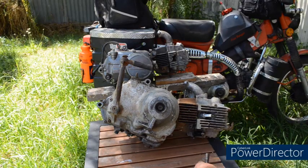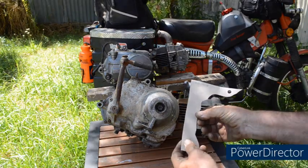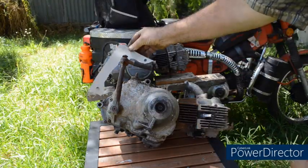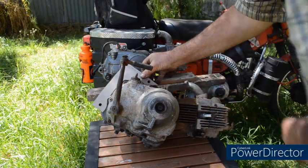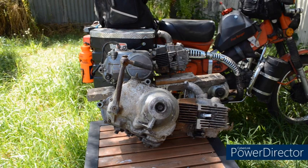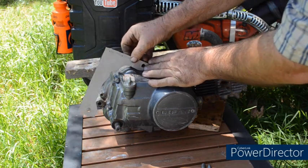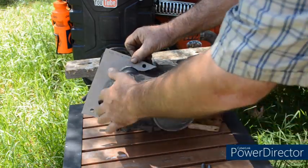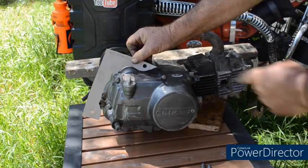Now I can show you on these templates. This is a Honda CT110 template drawn by cutting around the frame, and if I place that over there, you can see the mounts line up. Let's offer that template up to the Li-Fan and see the difference. Here with the Li-Fan engine and our template, we can see the back mounting is a long way off, and the contours of the frame are totally different. So the engine is not a direct fit.